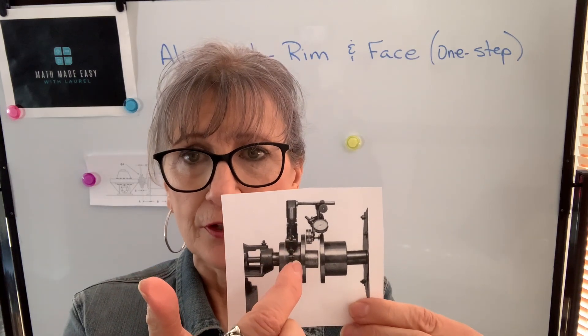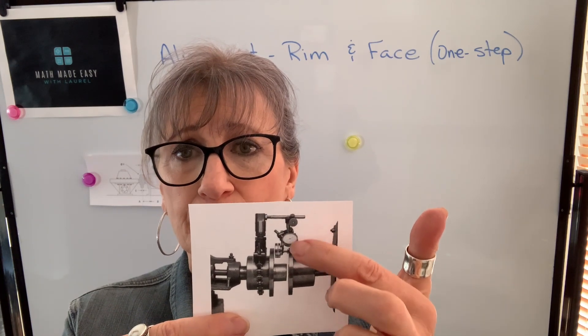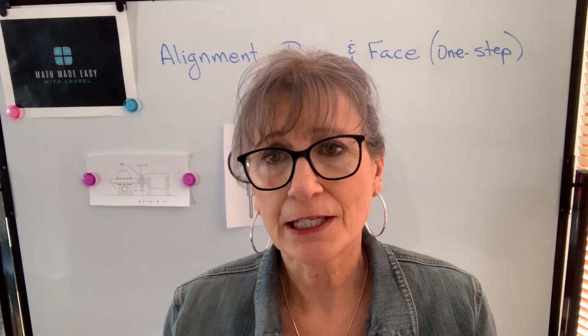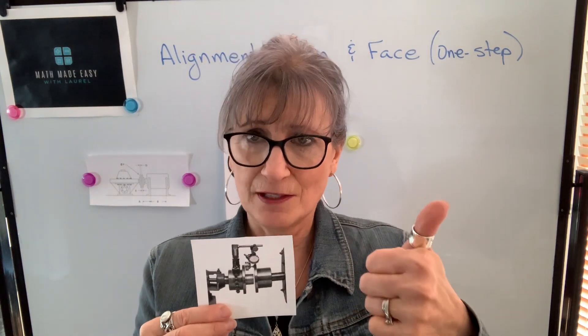This diagram shows a typical setup for rim and face, where this shaft is our fixed machine, and this is our movable or our machine to be shimmed. We mount our dial indicator on the fixed shaft, and then we have a dial indicator on the inside face of the movable coupling, and then we have a dial indicator on the rim of the movable coupling. So the two pieces of information that we get from those dials will tell us the amount of angular misalignment and the amount of offset misalignment.